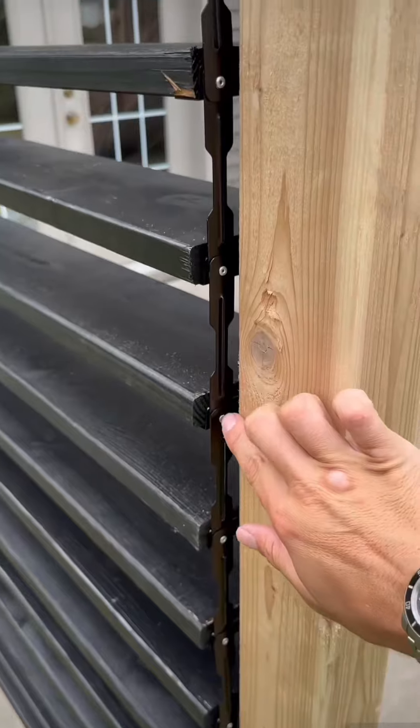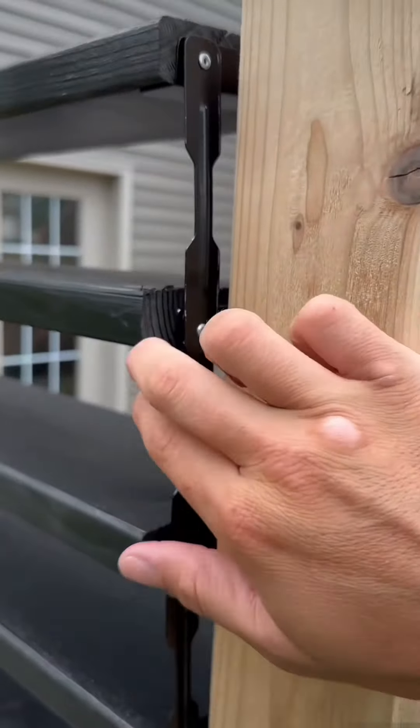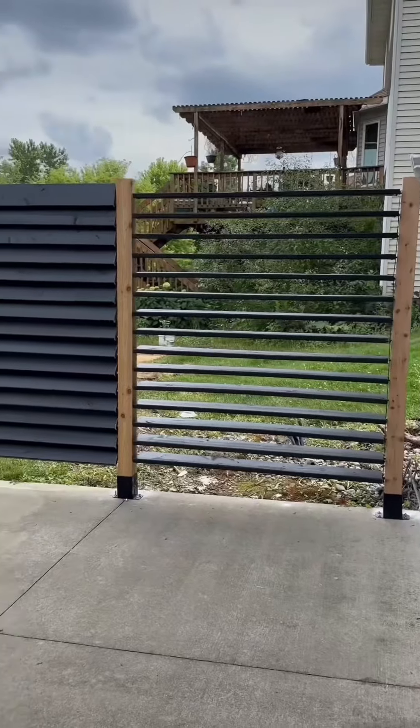So far so good — super easy. Now that we got them all put up, we got to connect them all together so they can be easily moved. The kit provides these little links, and we just need to rivet those all together. And honestly, that's it. It was that quick and that easy.